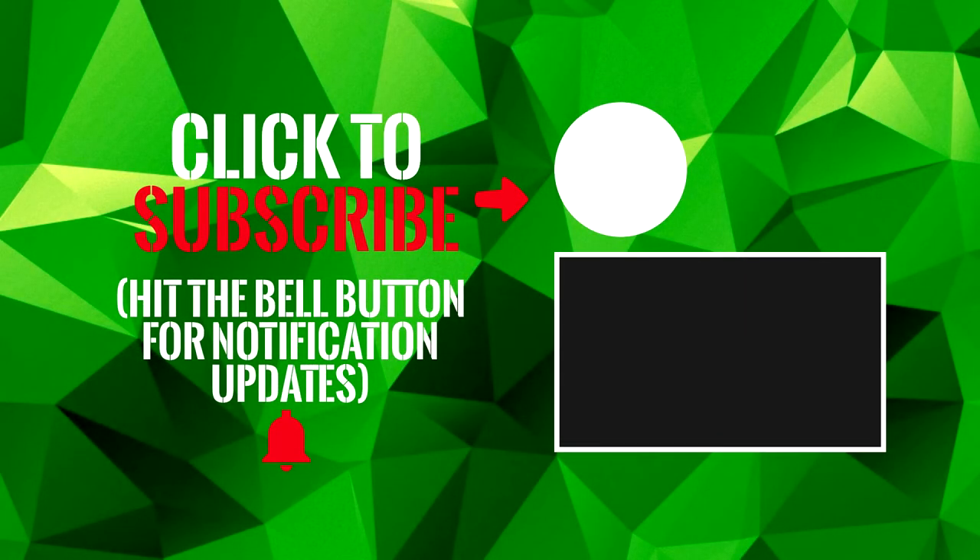If you liked the video, please subscribe to keep up to date, or click the playlist below to see more enclosure builds.